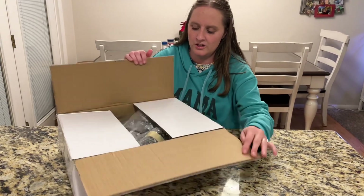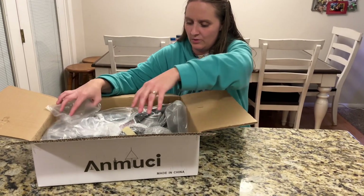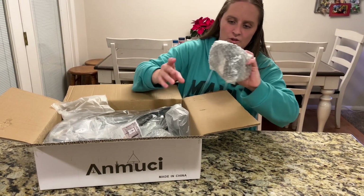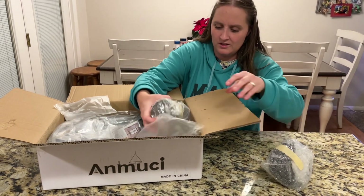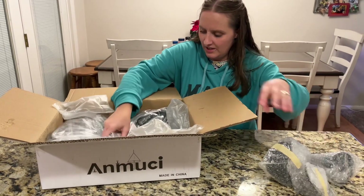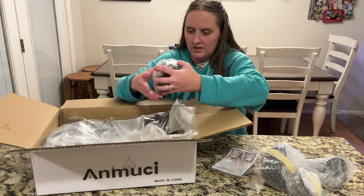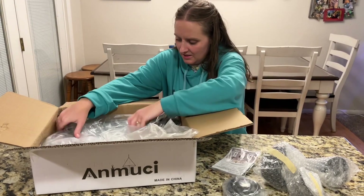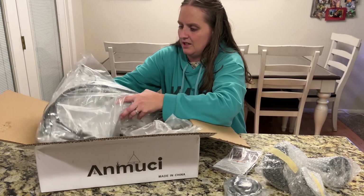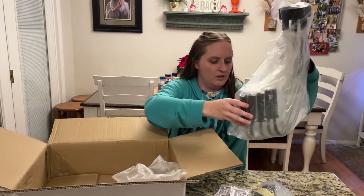I have here a chandelier, so I'm going to take it out to show you what it comes with and what it looks like. It's wrapped really nicely so things don't break. Here are the different pieces that I'll have to take off, instructions with some screws, different hardware pieces, and here is the main piece that will hold up on the wall.